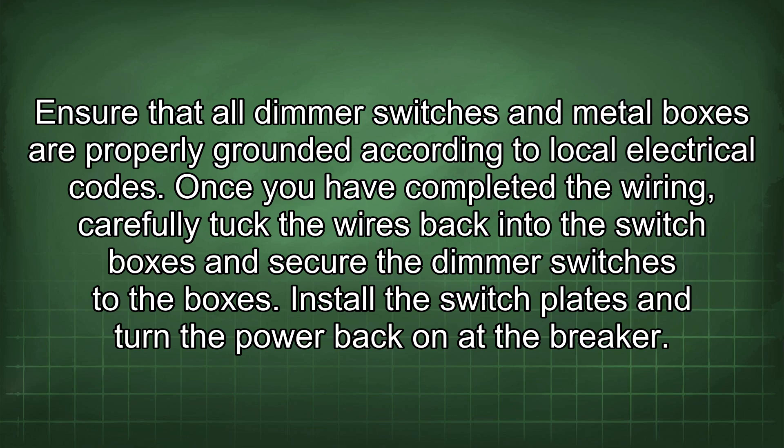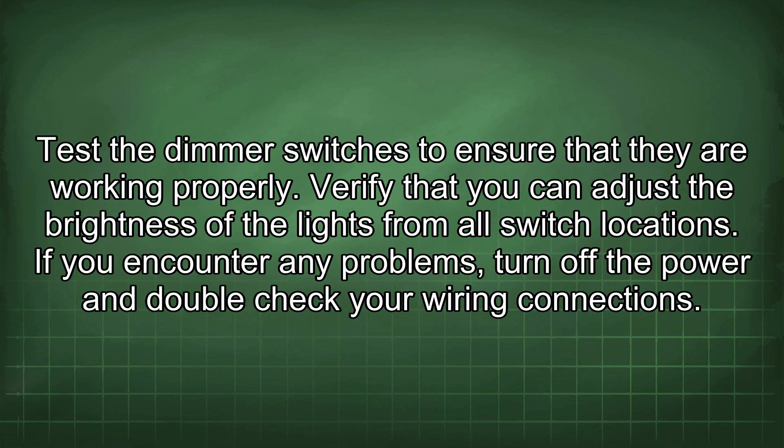Ensure that all dimmer switches and metal boxes are properly grounded according to local electrical codes. Once you have completed the wiring, carefully tuck the wires back into the switch boxes and secure the dimmer switches to the boxes. Install the switch plates and turn the power back on at the breaker. Test the dimmer switches to ensure that they are working properly.